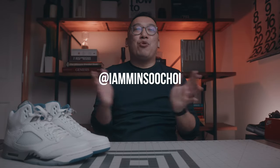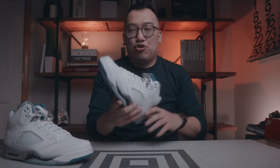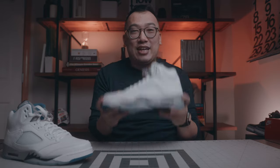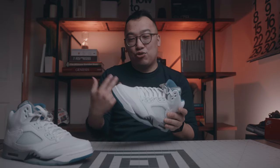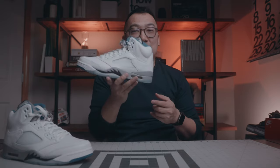Hey, what's up everybody. It's Min back with another sneaker video. Today we're looking at this sneaker right here. This is the Air Jordan 5 in the Stealth colorway. The Jordan 5 is one of my favorite silhouettes — one of the most comfortable Jordans for my feet, so I have a particular fondness for the 5s. This is a very clean edition of the Jordan 5, and I had some big expectations for this sneaker. But unfortunately, there are some issues, at least with my particular pair.